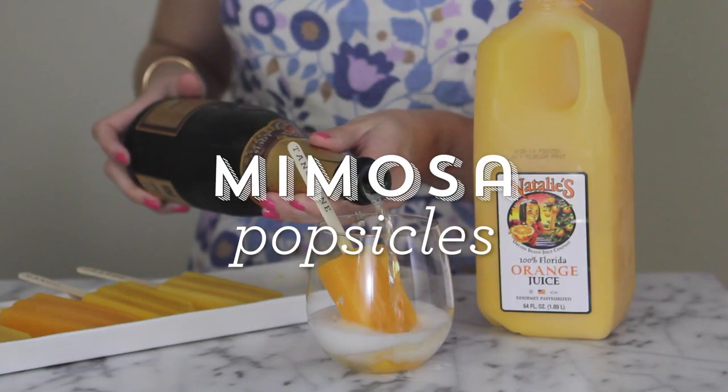Hey guys, the next time you're hosting brunch, rethink traditional mimosas and give this delicious frozen version a try. It uses Natalie's orange juice to create really yummy popsicles that you pour champagne over. Super simple, but your guests are sure to love it, so let's get started.